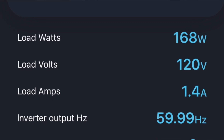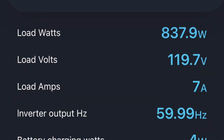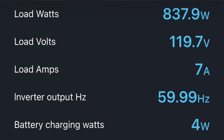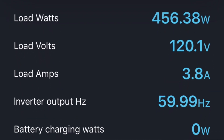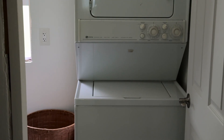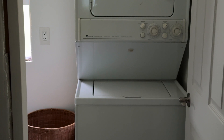When the washing machine is pumping water in it looks like 168 watts, and when it's agitating it's 830 watts. The dryer consumes about 450 watts when it's tumbling — but oh, so worth it when you have clean fresh laundry.